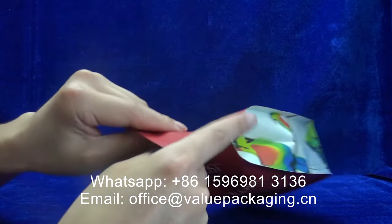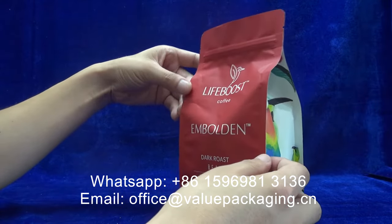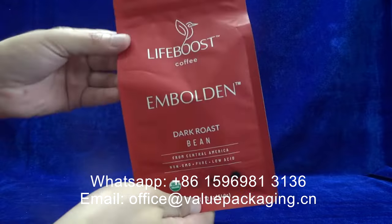The materials for this structure are cellulose, metalized paper, and PLA plus PPAT film. You can see the matte finish print.